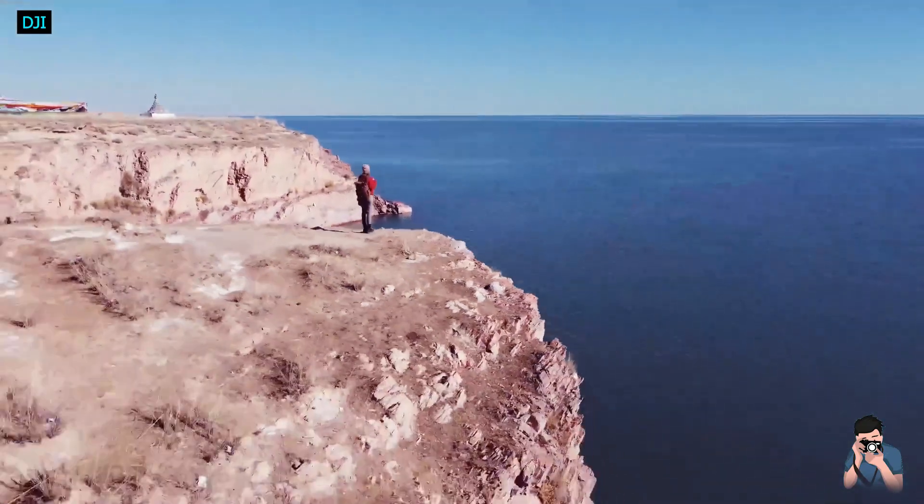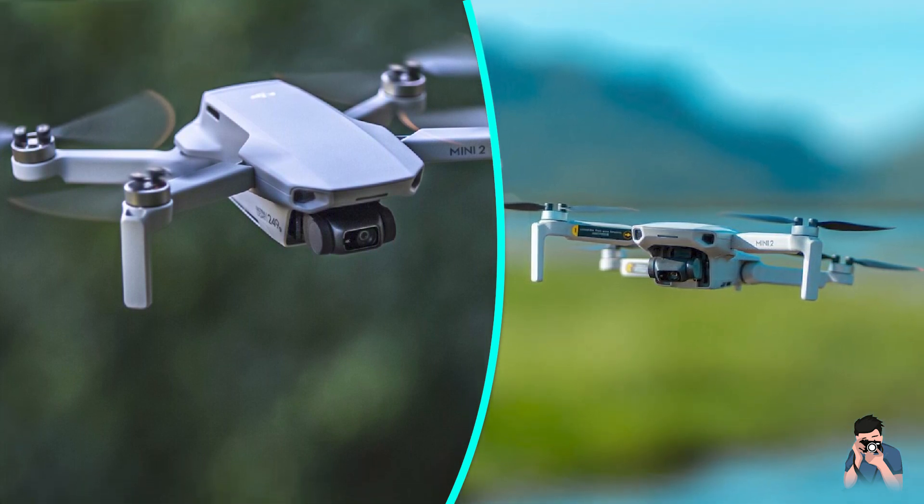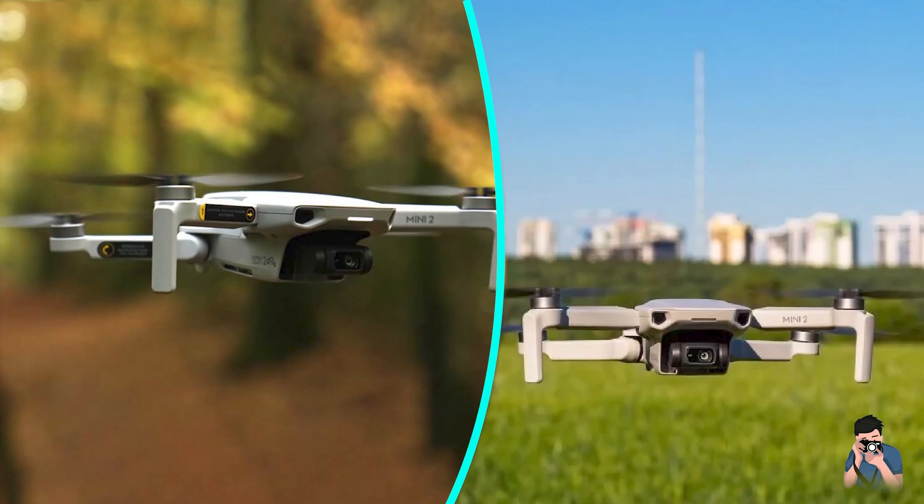This is where the $450 DJI Mini 2 comes in. It's light — in fact, it's tiny. And though it obviously has a worse camera than DJI's bigger drones, it's still a very good camera.